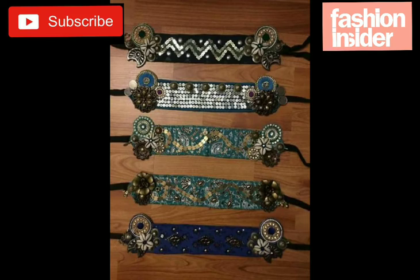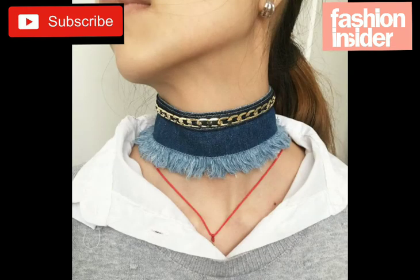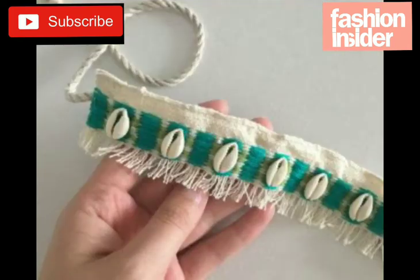I really like all the jewelry designs and I hope you enjoy this video. This one is also very beautiful, made with jeans fabric. You can see it's very easy to make — very beautiful and stylish.